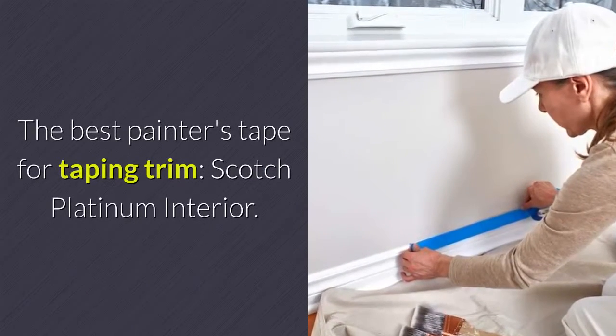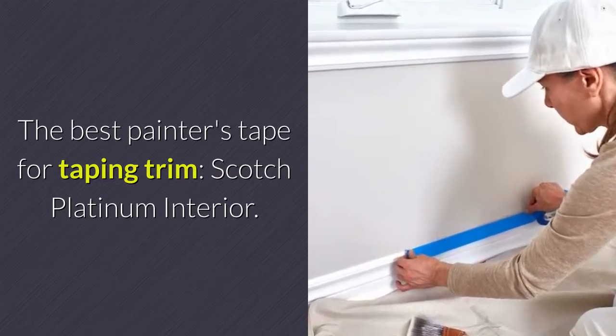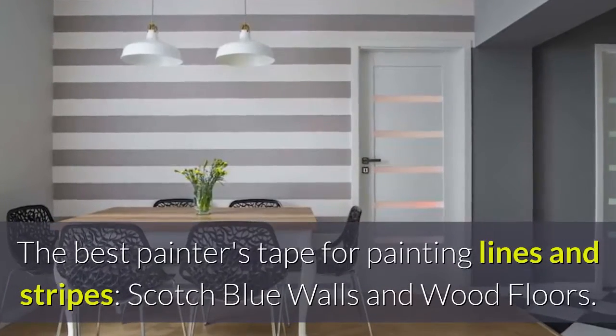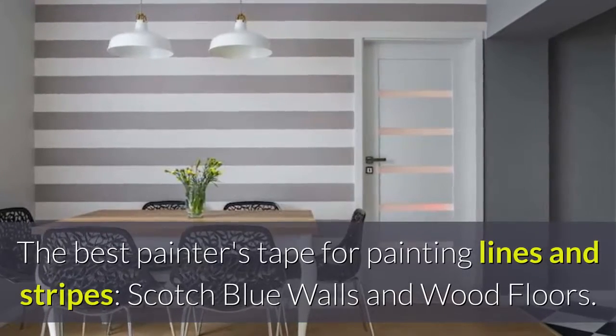The best painter's tape for taping trim: Scotch Platinum Interior. The best painter's tape for painting lines and stripes: Scotch Blue Walls and Wood Floors.